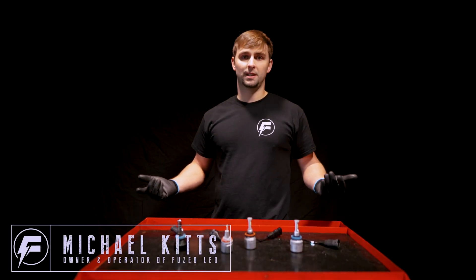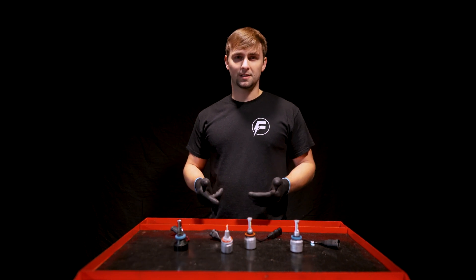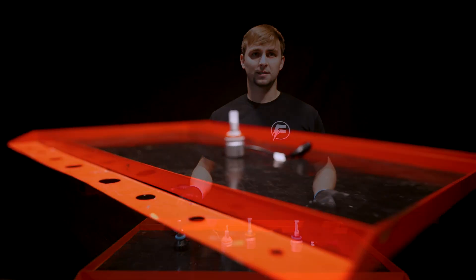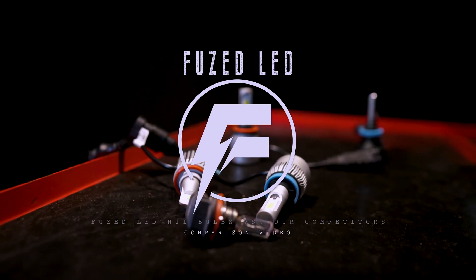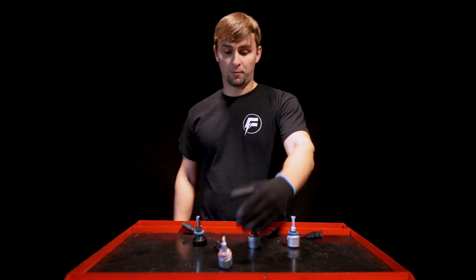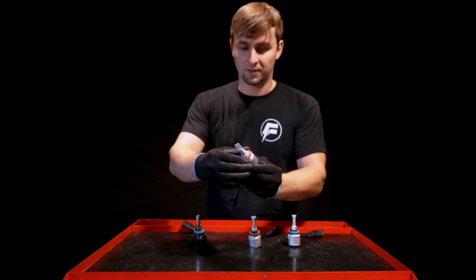Hey guys, this is Michael with Fused LED, and we're here today to show you the differences between our products and some of our competitors' products. Our F1 series bulb has an adjustable collar so that you can adjust your light to get the perfect beam pattern.